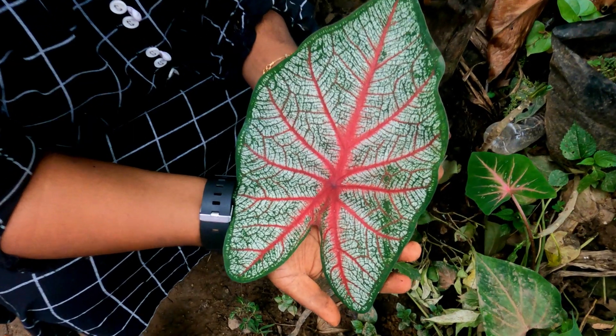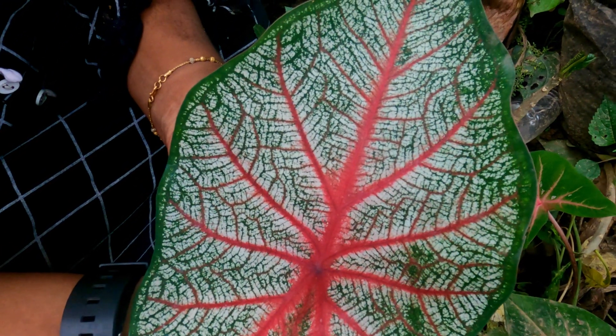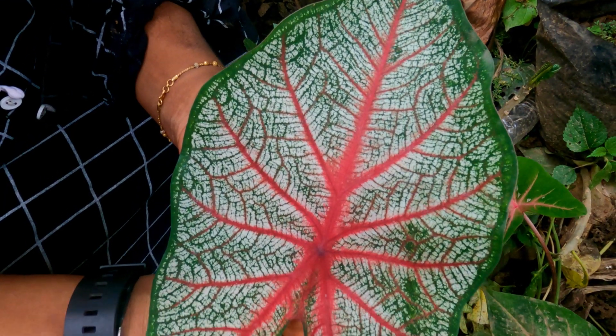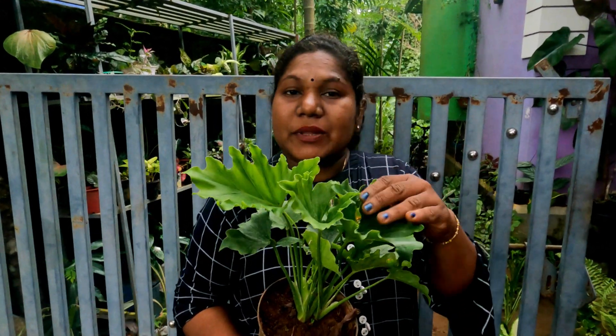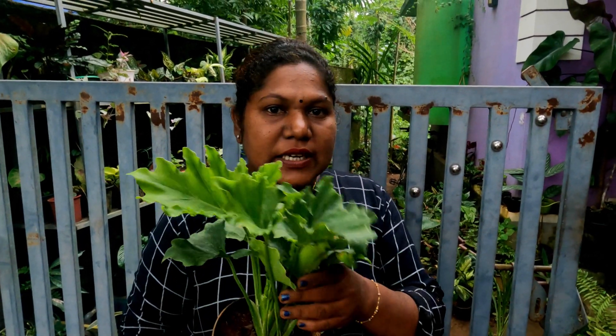This is the island variety. We will buy this for 80 rupees. We will buy this variety of Philodendron. The variety is for the plant. We will buy at 150 rupees for the variety.